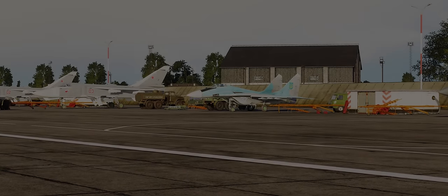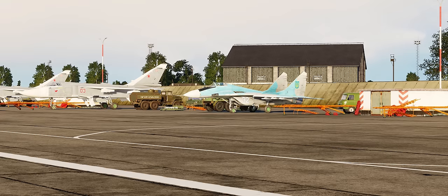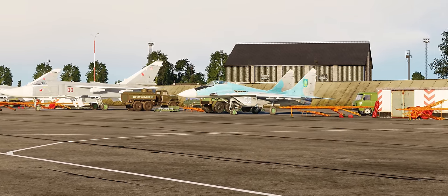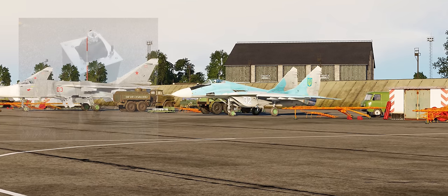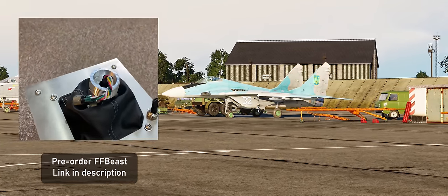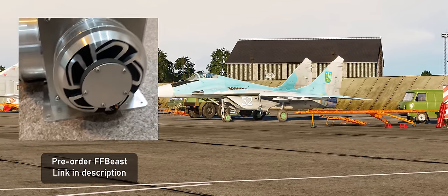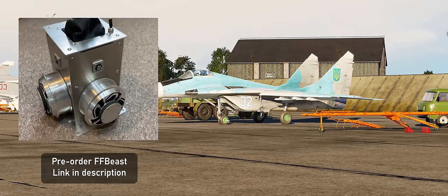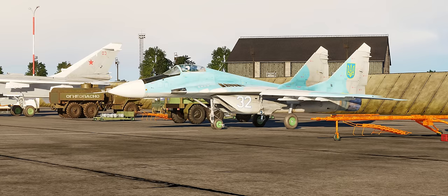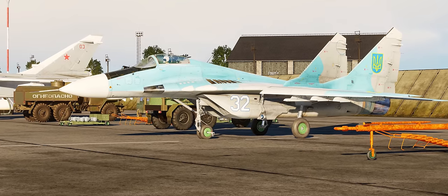Welcome back to another video. In this one I'll be showing you what it's like to fly a fighter jet in DCS with a full force feedback stick, because my flying experience has been completely transformed. For those who've watched my previous videos about flying the Huey and how much I love using this force feedback stick with helicopters - today it's time to finally talk about flying fighter jets in DCS.